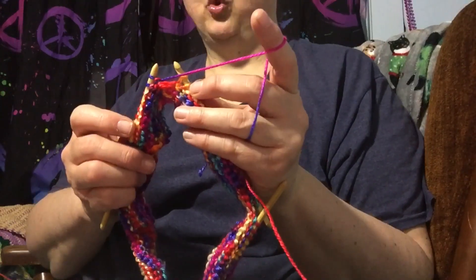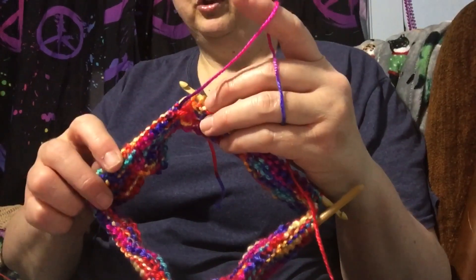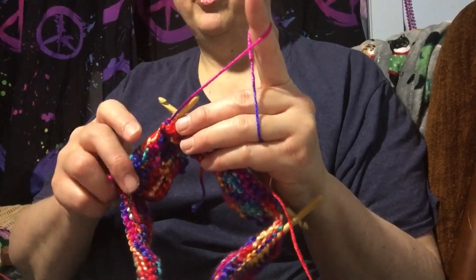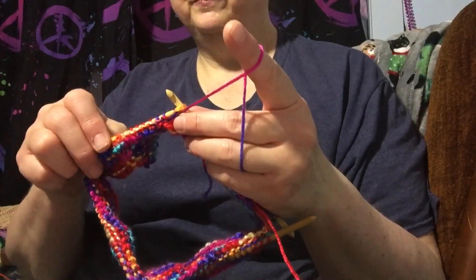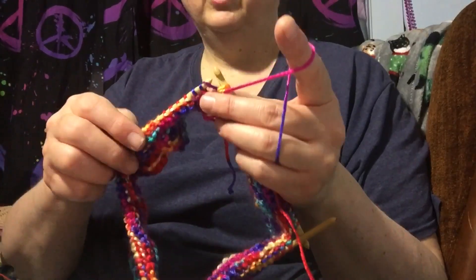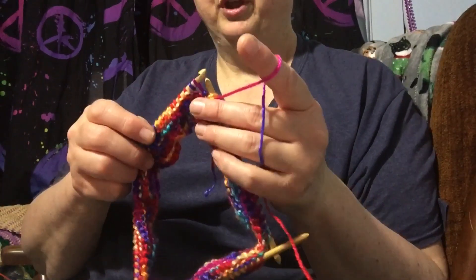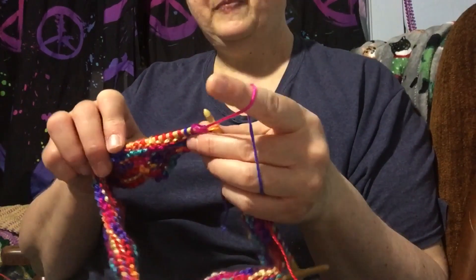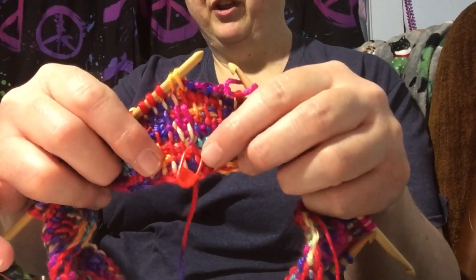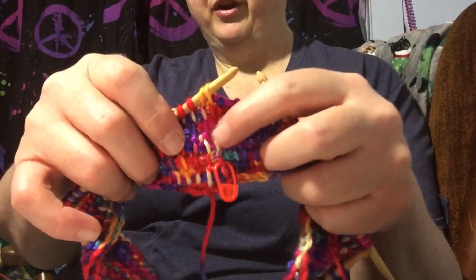Here we are — we need to join right here. Those two loops on your first hook — that orange one and that orange one — you're going to go in behind those with the working hook, yarn over, pull through those two carefully, and also pull through the first loop on the working hook, so you're technically yarning over and pulling through three. Try not to make that too tight. Then you just yarn over and pull through two all the way back to the beginning. Notice my stitch marker — here is my first stitch and here is my last stitch on the other hook, so there really isn't an obvious join; it just looks normal.